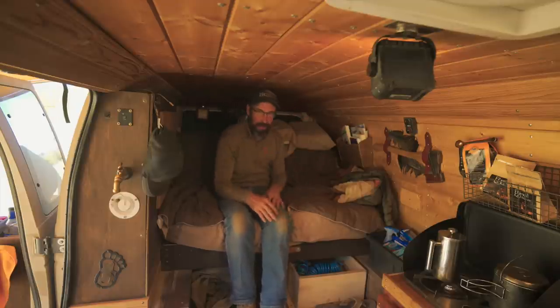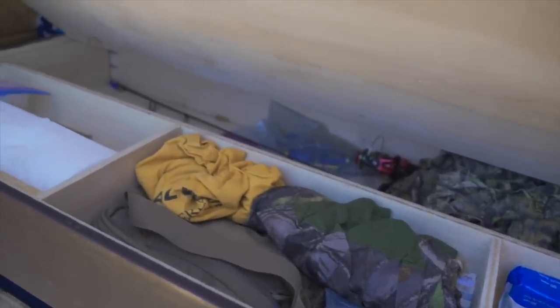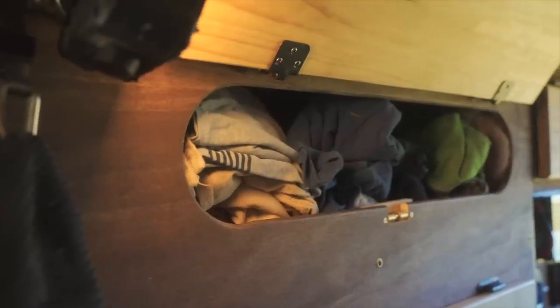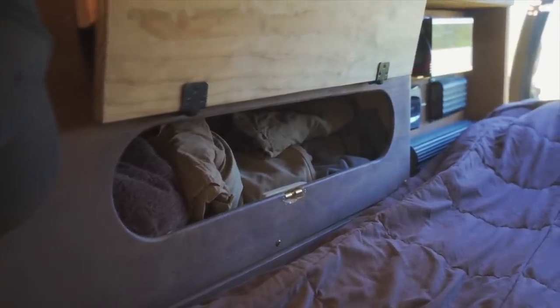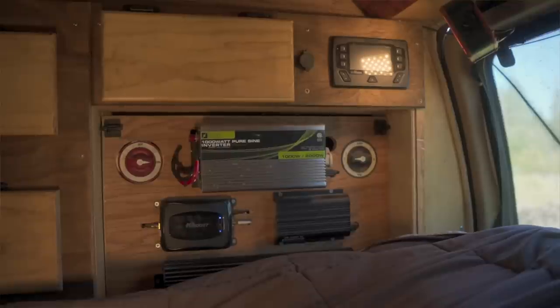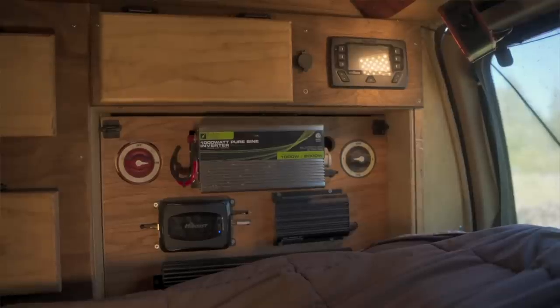In the back compartment - the third section - I keep extra toiletries, paper towels, and things like that, accessible from the back doors or from inside. On the side I have my clothing storage: two cabinets - one with t-shirts, towels, and swim shorts, and one with jeans, more towels, and sweatpants. There's also a little nightstand drawer for extra glasses, charging cords, and similar items. The large space here is where all my electronics are - the house battery system, charging, and light switching.